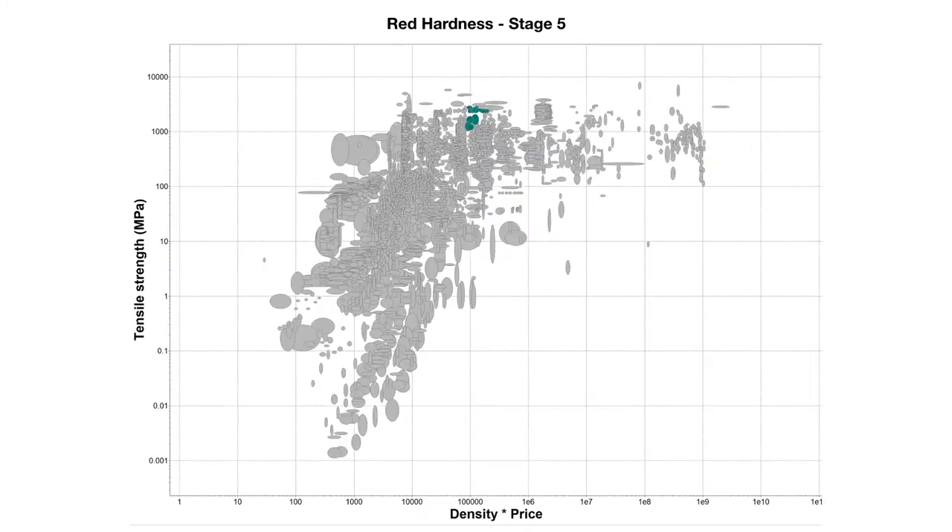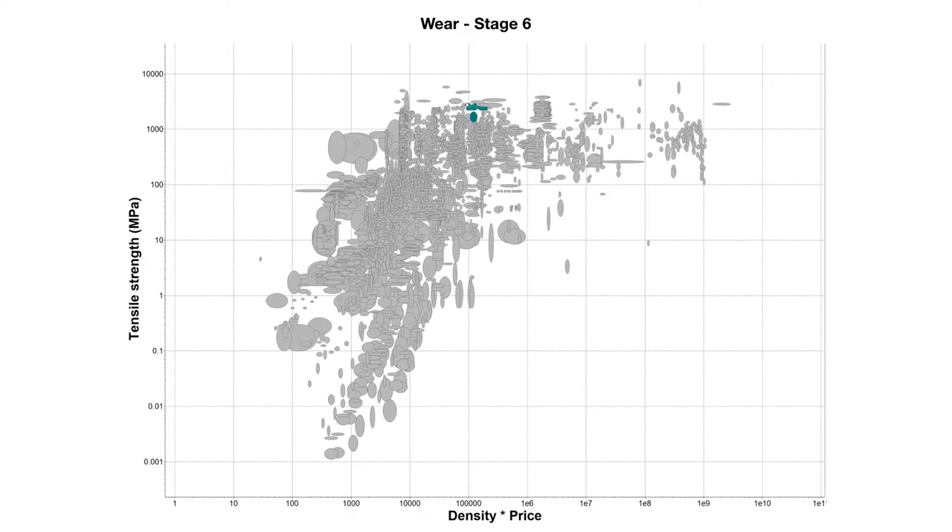For red hardness, we had to set a limit of good to very good, and this narrowed down our materials a lot. For wear, we followed the same process as red hardness, and it left us with seven different materials we can choose from.